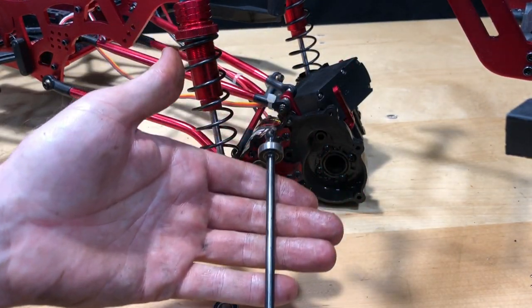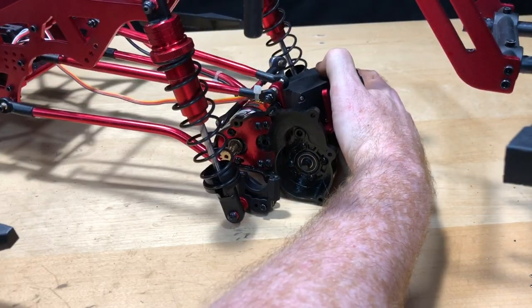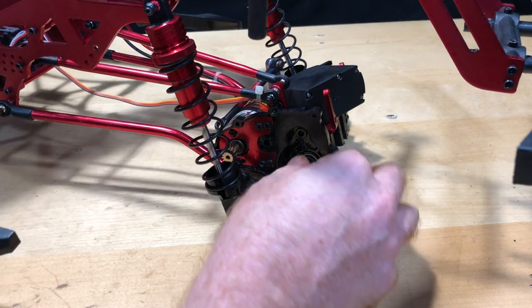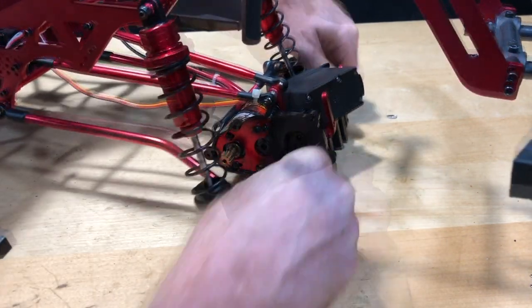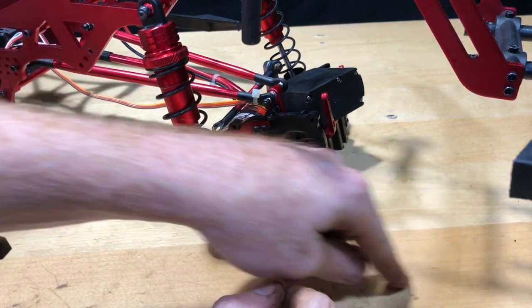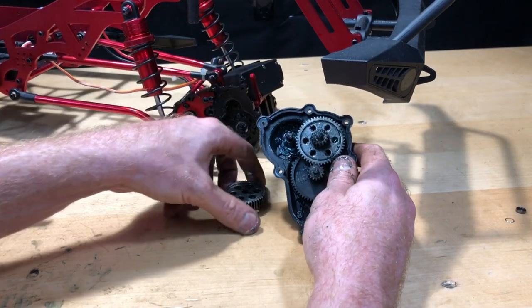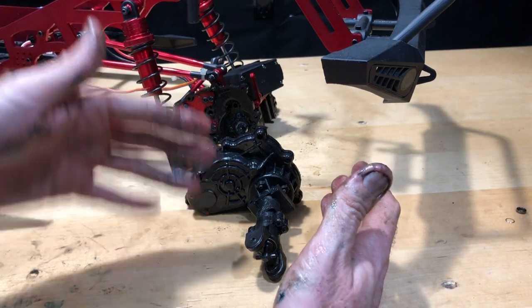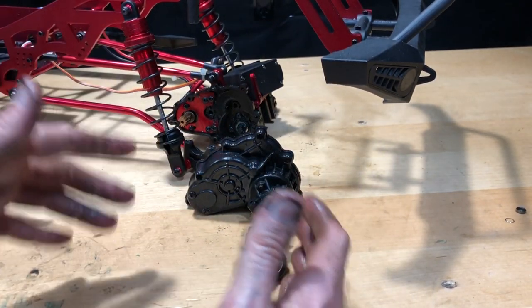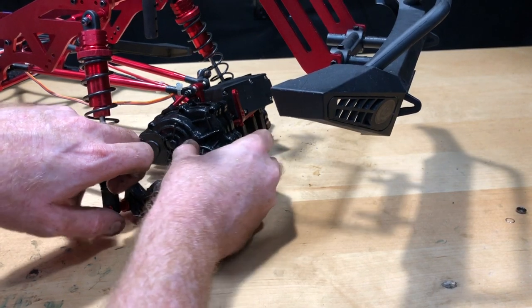Now that I have this axle cleaned up, I'm going to go ahead and slide this back in there. This thing's huge, a little big for the table. I'll get that e-clip back on there and put more grease on this thing — don't get too shy with the grease. Super greasy, so yeah dirt's going to stick to it. I might clean it up afterwards but I'm more concerned about the inside of it right now.